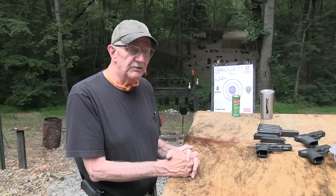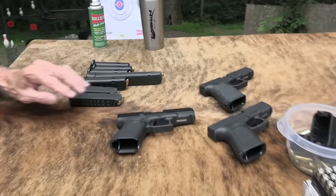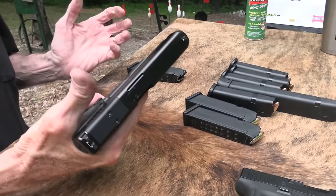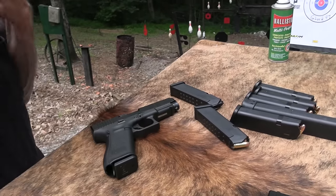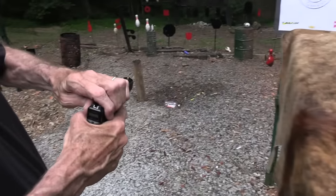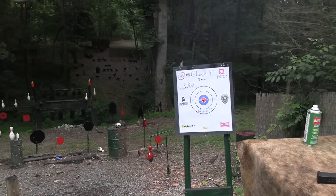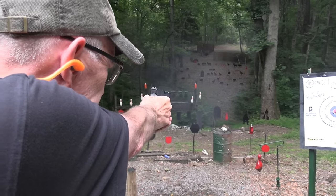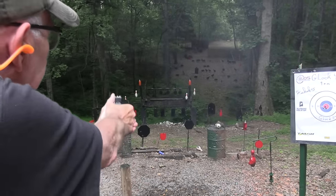I'm just tempted to shoot some more — look at all those magazines with bullets in them. Yeah, so it seems to shoot. Let me make sure. It does seem okay. It's essentially the configuration of a Glock 17. Looks like it's very accurate at long range. Feels pretty good.